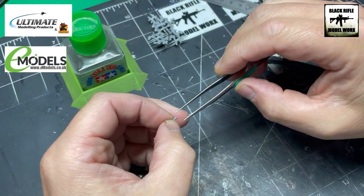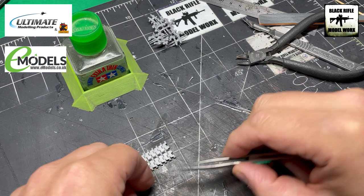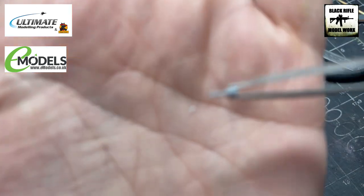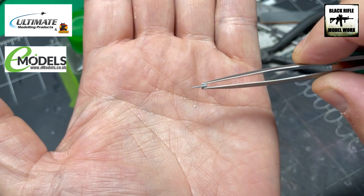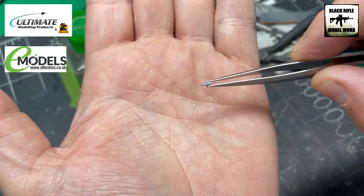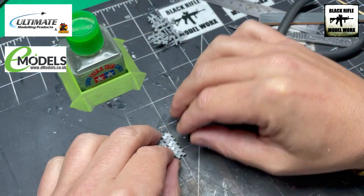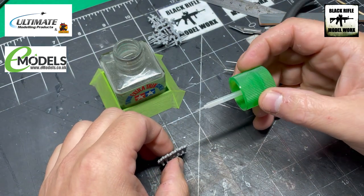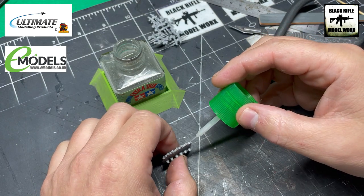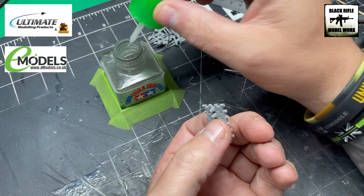You're going to need tweezers to handle these — they are tiny. As you can see, we've got the pin itself on this bit of sprue, and that sprue is really handy to get the pin into place. Where you're going to join the track links, take a tiny dab of extra thin — and I mean a tiny dab — in the hole. Just a tiny dab of glue like so — you don't need much at all.